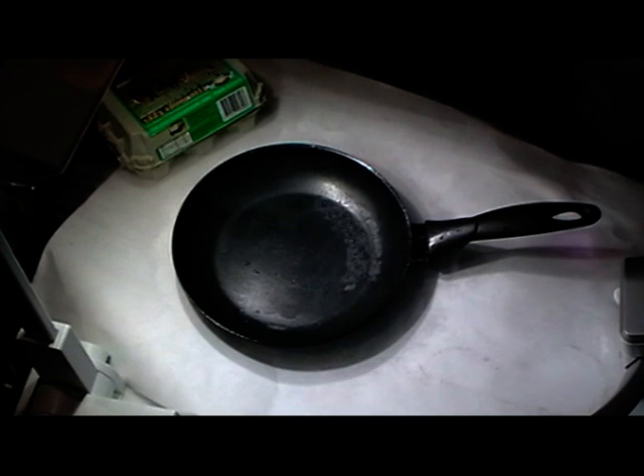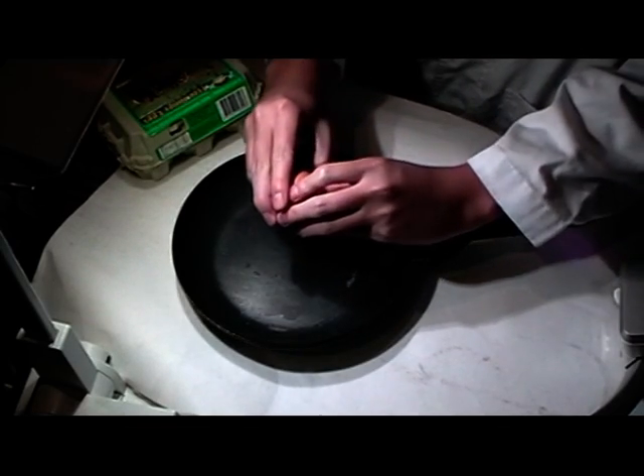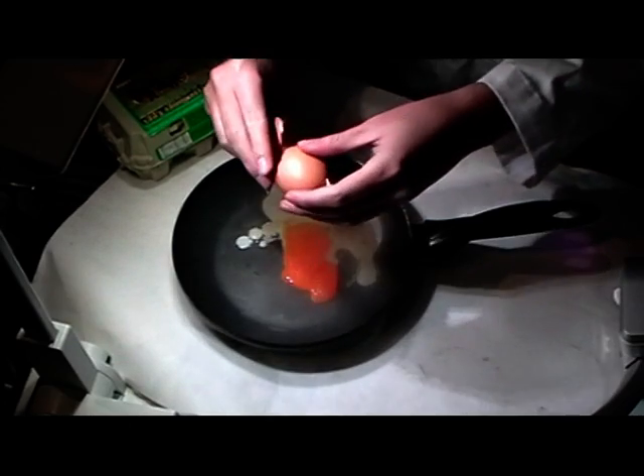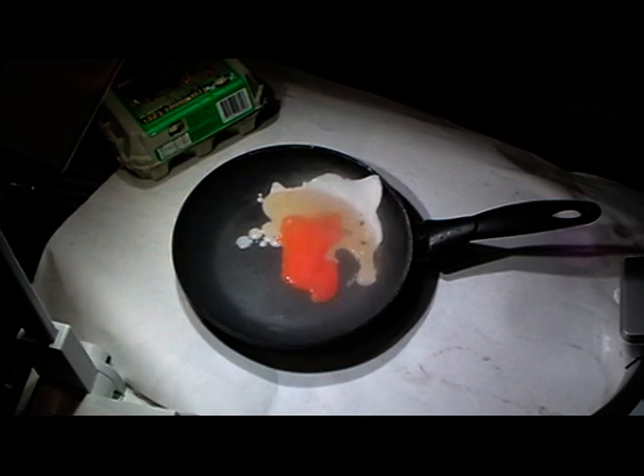Okay, so that frying pan is now pretty cold - that metal is now at about minus 200 - so we're going to just crack an egg into it. You can see that coldness is actually frying our egg. It's not restaurant quality but you can see the white of the egg.